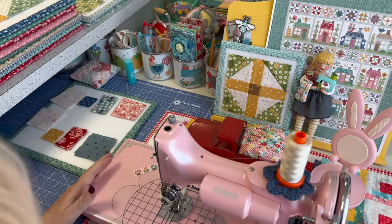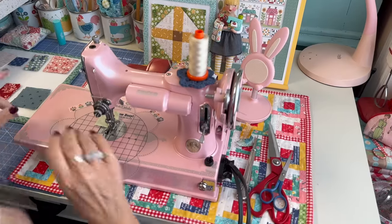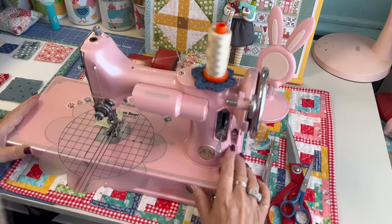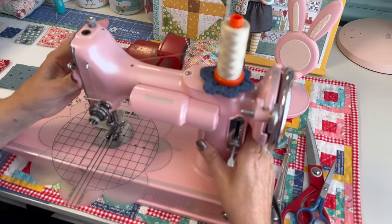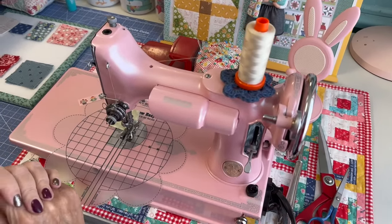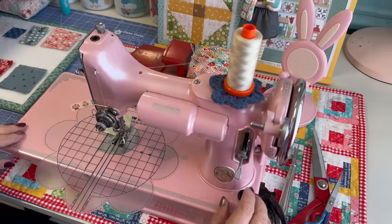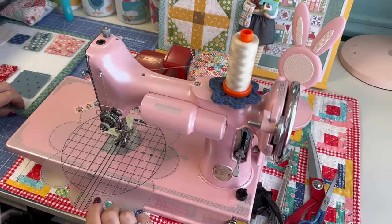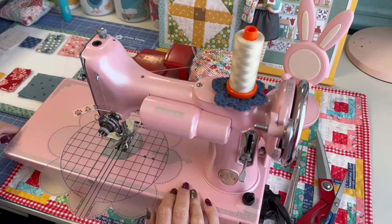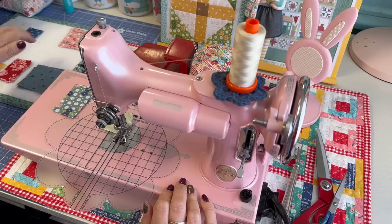One of the reasons I like to put my machines on a sewing mat is so that I can slide it back and forth when I need a little bit more room for cutting or trimming, or when I'm sewing or showing you things — so that mat is really useful. I'm going to be sewing with Miss Millie today, named after my grandma Mildred.